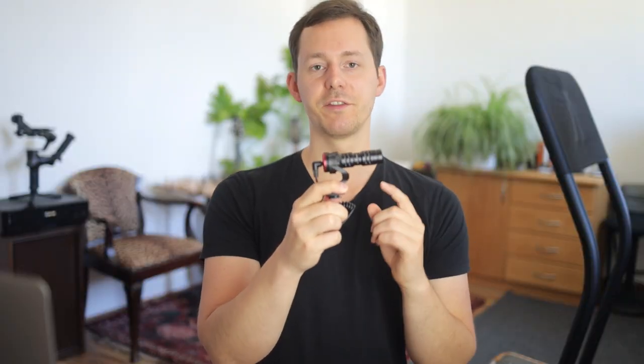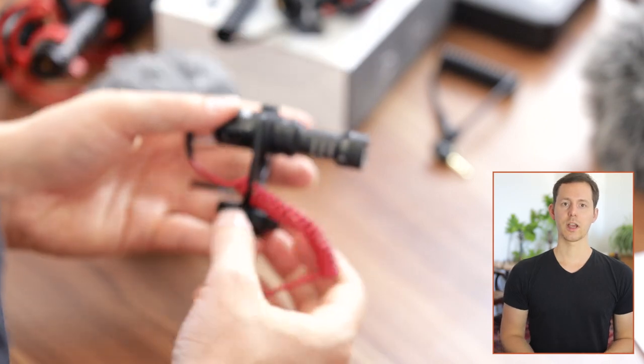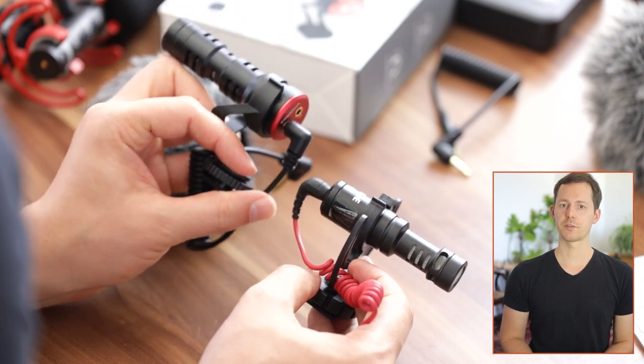The microphone I'm holding right here is the VCM5 by VK Mova, and they kindly provided it for the purpose of testing, reviewing, and making a video about. This video will also include other microphones, namely by Rode, because that is the one I have experience with and have used in the past. I will put this microphone up against the Rode Video Micro, which might be thrown off the pedestal as the main consideration for a getting-started, on-camera microphone that needs no battery.